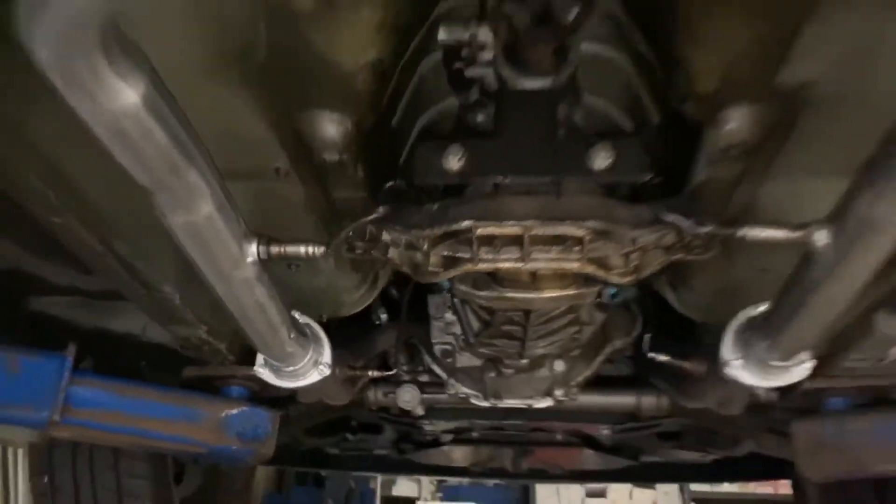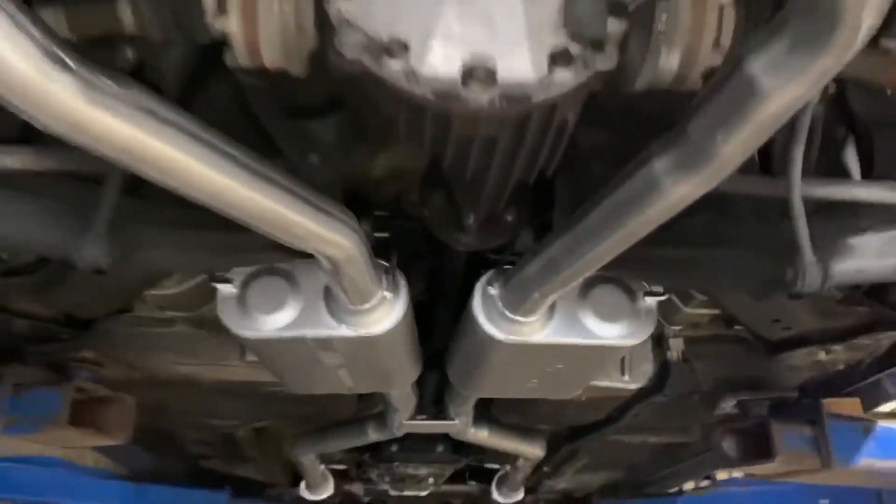Redid it right from the front to the back. Nice and clean. Tucked it up in there nice and tight.